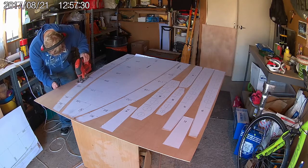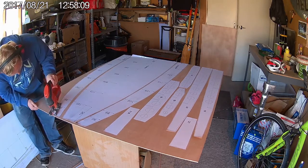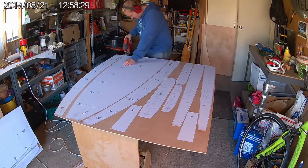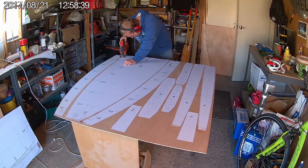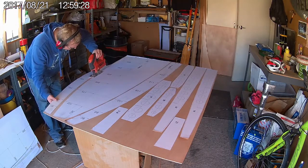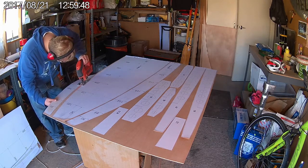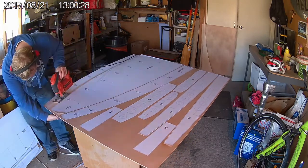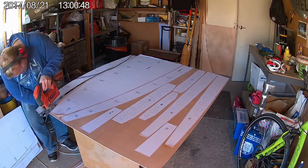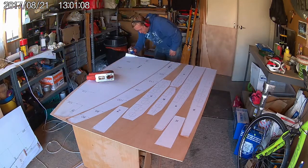Cut out the panels using a jigsaw. Work slowly and accurately cutting about one millimetre outside the lines all the way around the panels. I highly recommend getting yourself a good quality jigsaw. Cheap ones like I'm using here tend to have blades that wander from side to side, making it very difficult to cut accurately and very slow going. Once I bought myself a new jigsaw I was able to work twice as fast. If any of the template edges start to peel away from the plywood, just spray a little bit of adhesive on them and slip them back down again.